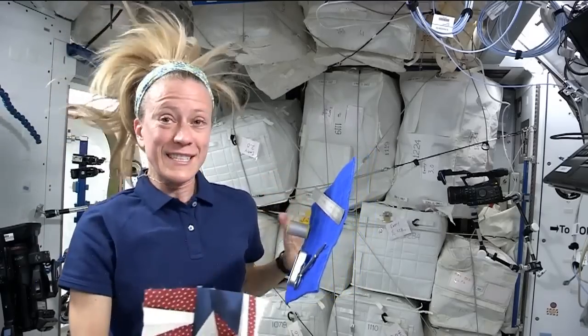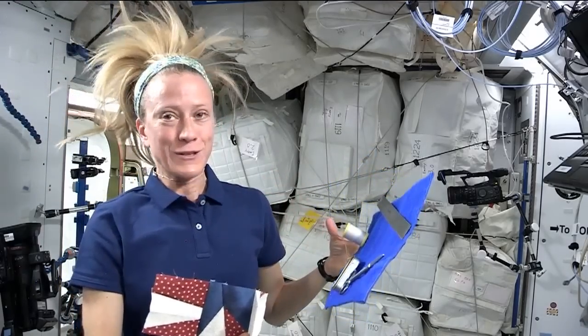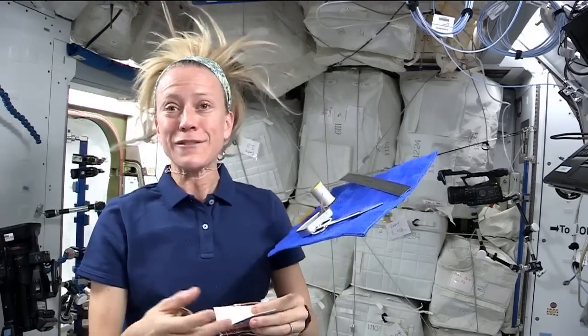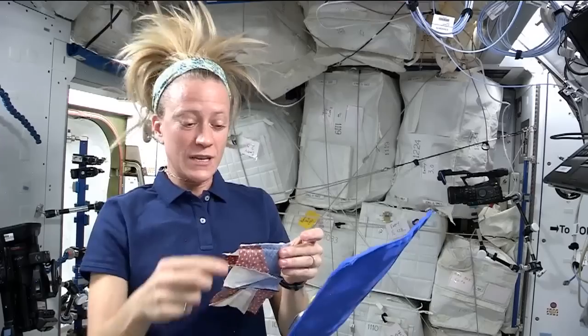But in keeping things together, that in itself can make this a little more challenging. Cutting the pieces out, getting the edges straight, and then keeping it together — I don't have pins with me here, so I've tried a few different things.